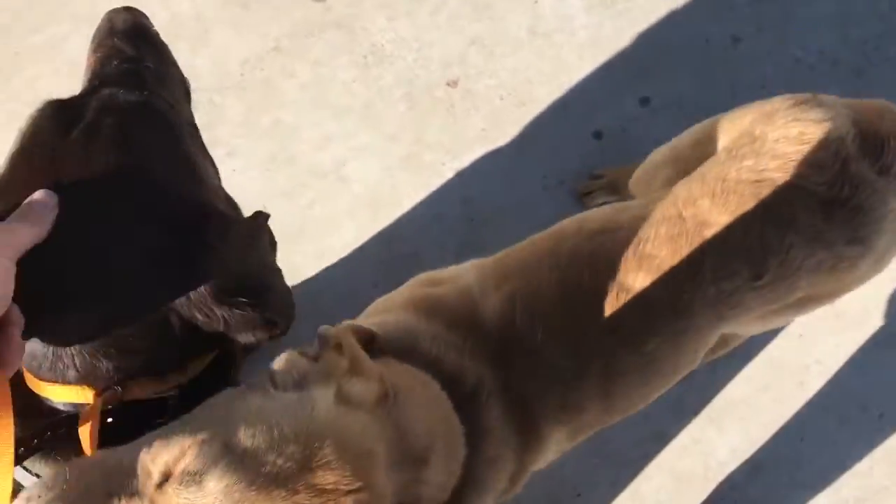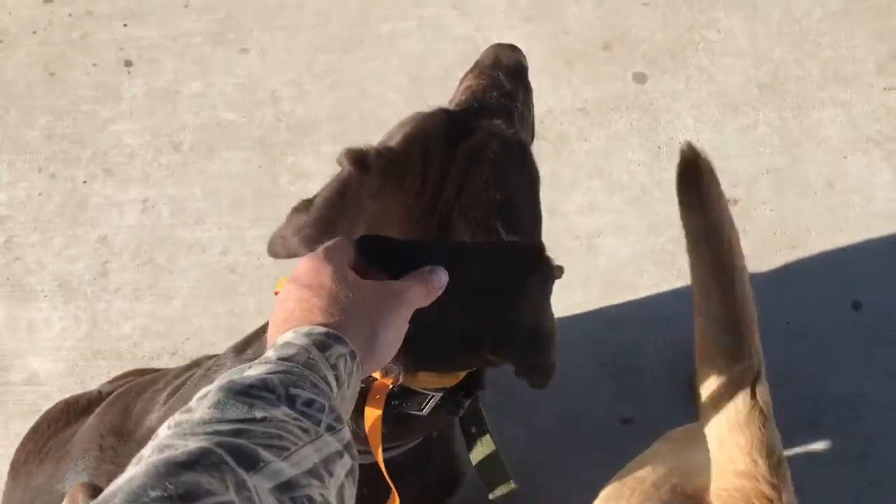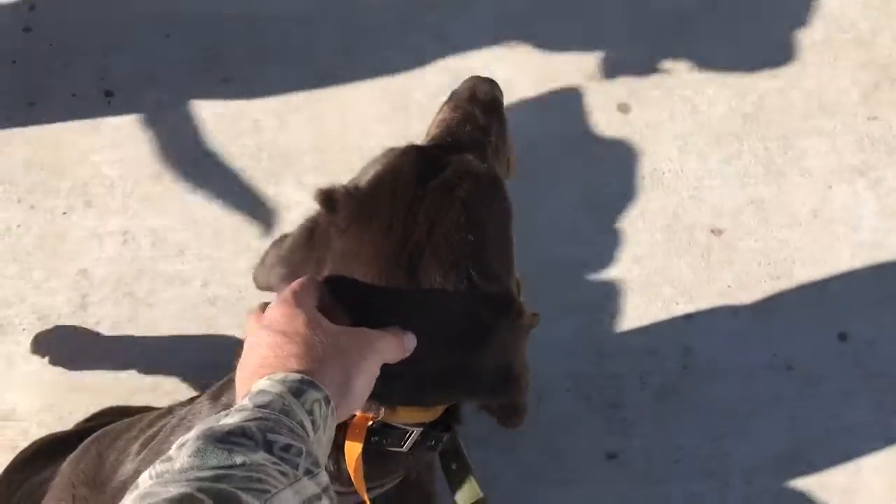You notice there's distractions — I have a couple other dogs out here, trying to make him focus on me and not doing what he wants.